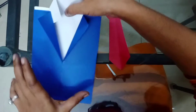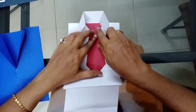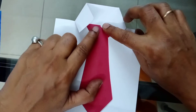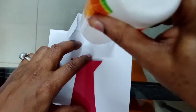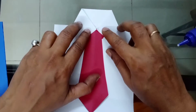For fixing the tie, take the shirt outside. Fix the tie in the middle and see how it is covering — it should look like a perfect shirt. Apply the gum here and stick the tie first.